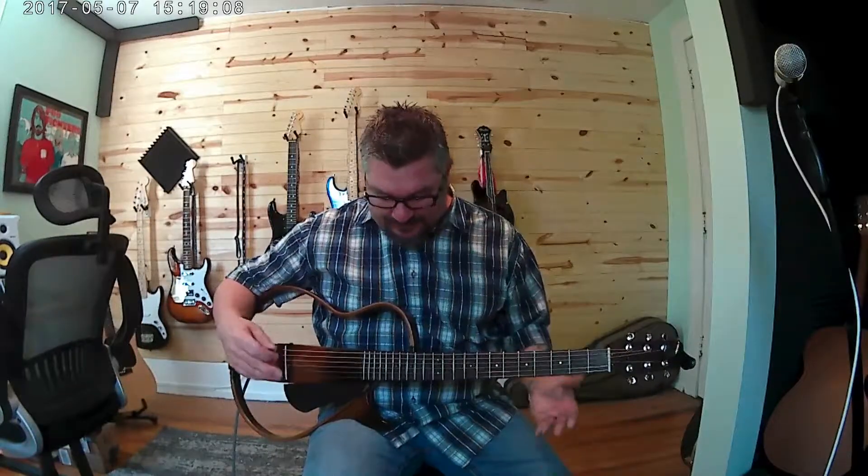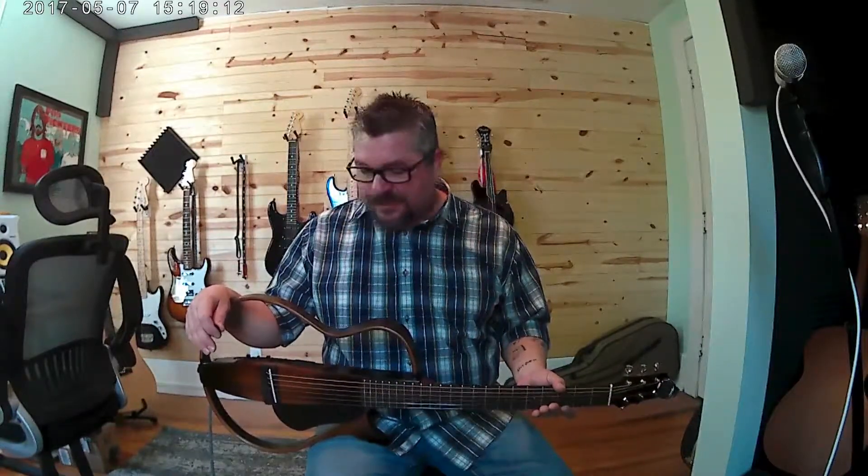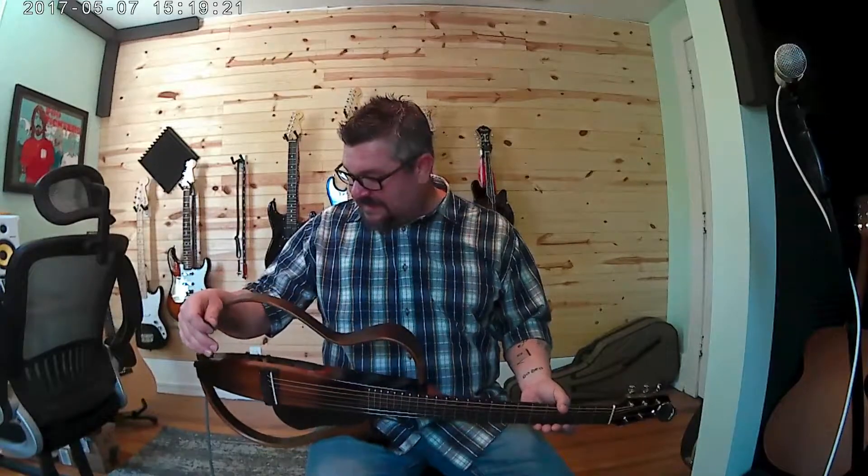I'm a lead player for the most part, so the fact that the neck has nice low action and saves my fingertips after playing for three or four hours — that's a nice feature. In general, I'm pretty impressed with this, especially at the price point. I think Yamaha is asking a fair price for what you get. It's a well-made guitar and it does exactly what it says it will do.